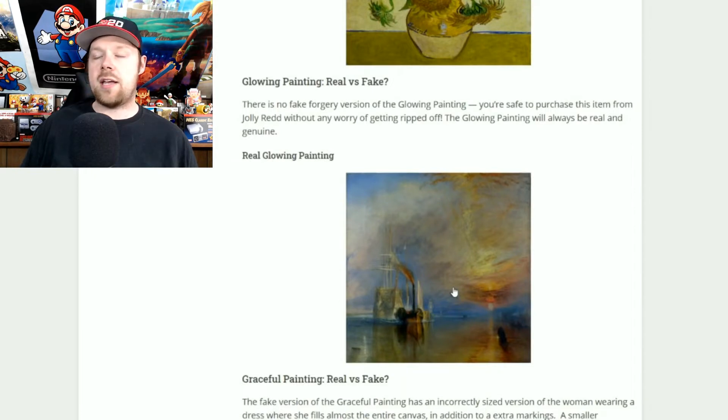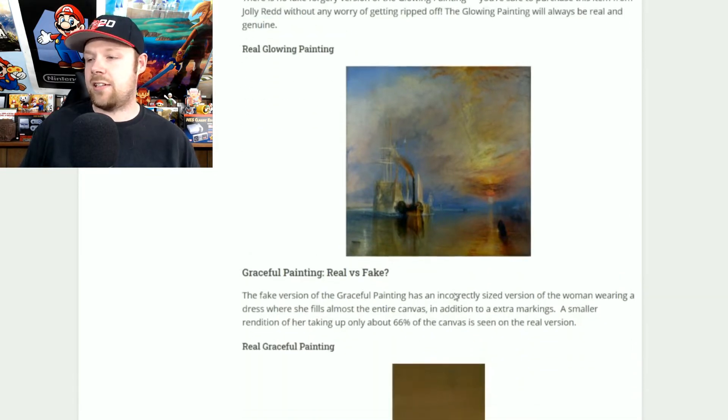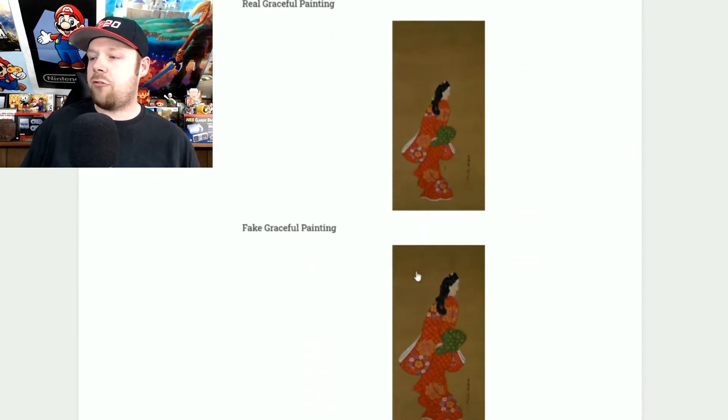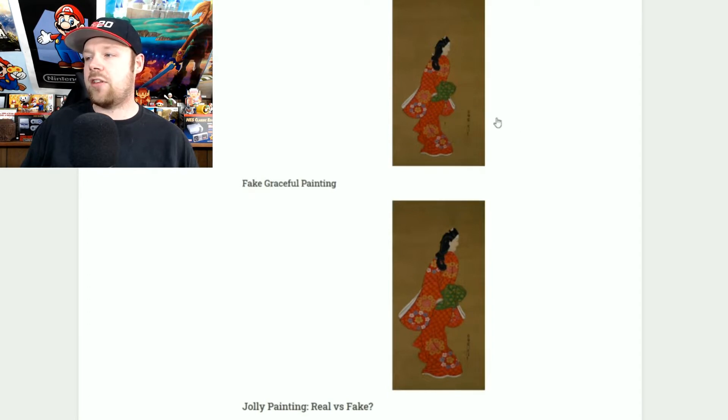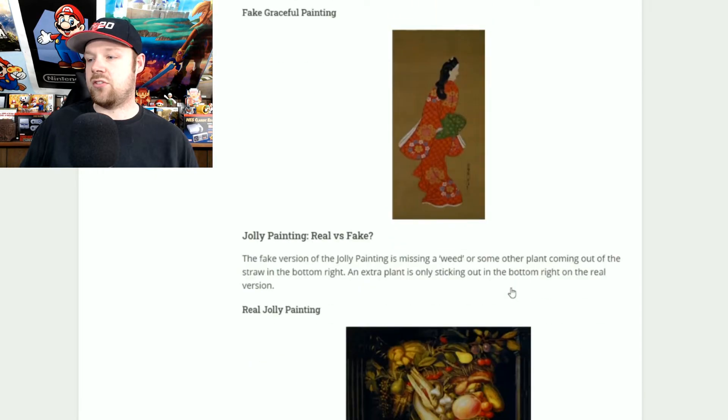A lot of these paintings are real and always will be real, but some have forgeries that are kind of hard to distinguish, which is why I'm making this video. Now the graceful painting: the only difference I can find is a little extra marking on the bottom right. If you see that extra marking, that's the real one. If you see a nice clean version, that's the fake one. You want the one with the marking there where the dress is.